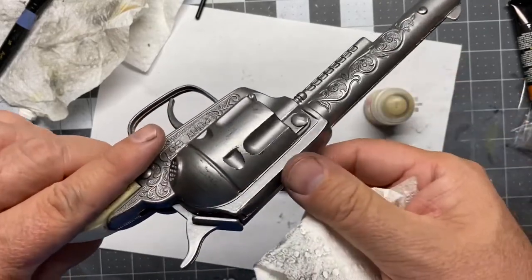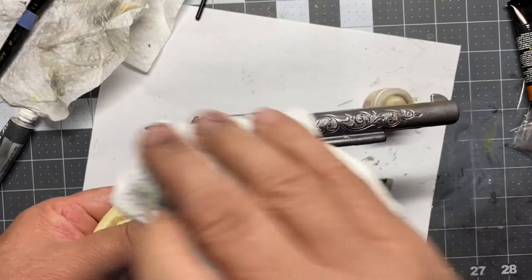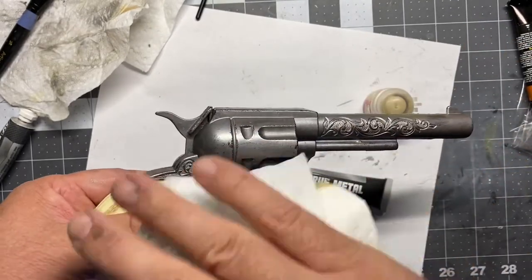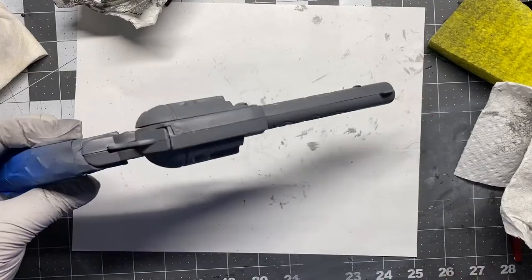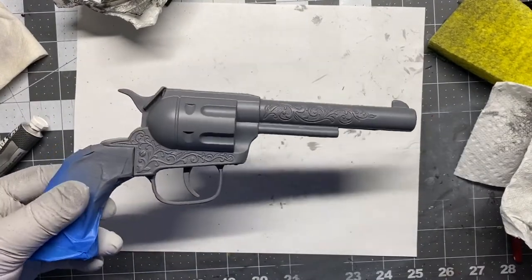That was my bad — I probably should have thought of that, but I thought this would be a fun quick easy one. So what I'm going to do is take some paint thinner, strip all this off, get it back down to the metal, then mask it off, prime it, and do it over the primer. I think that's going to work a whole lot better. Alright, got it all primed up — I think this is gonna work a lot better, I'm gonna try it again.